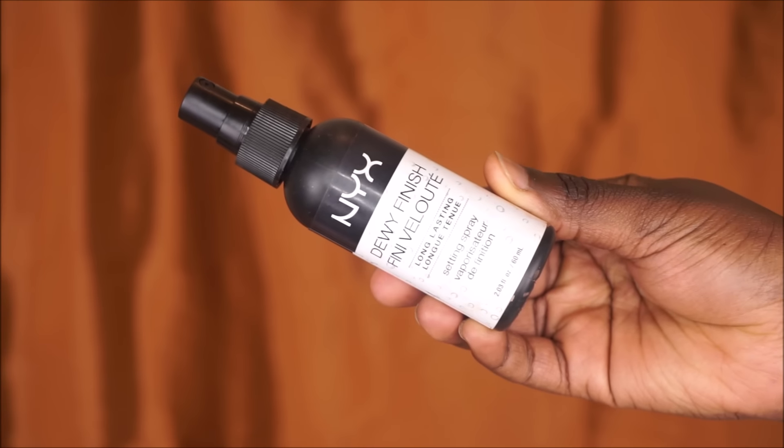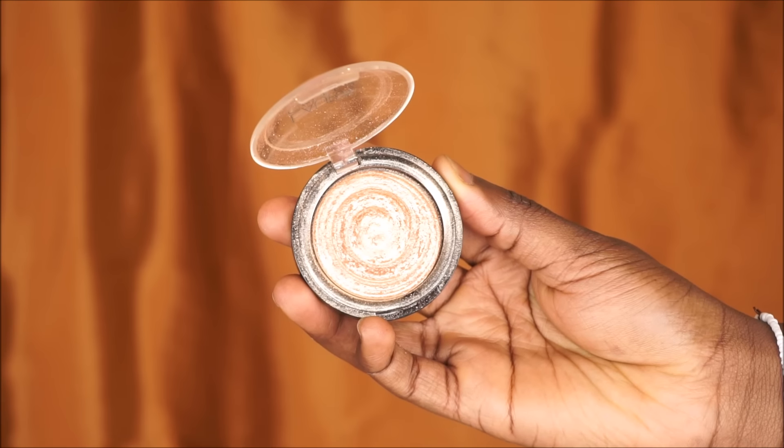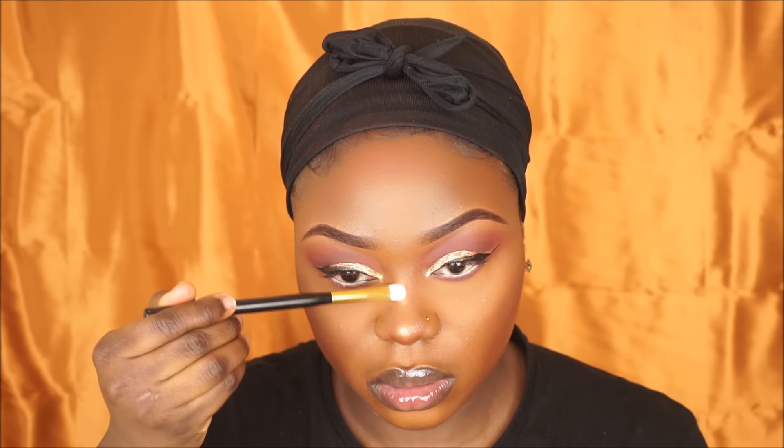To get rid of that powdery look I'm going to use my NYX Dewy Finish setting spray — this is just gonna make my skin look dewy, fresh, and glowy. And to highlight today I'm going to be using my Gilded Honey by Laura Geller.